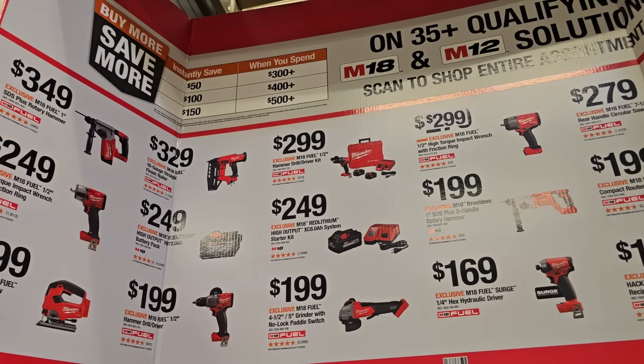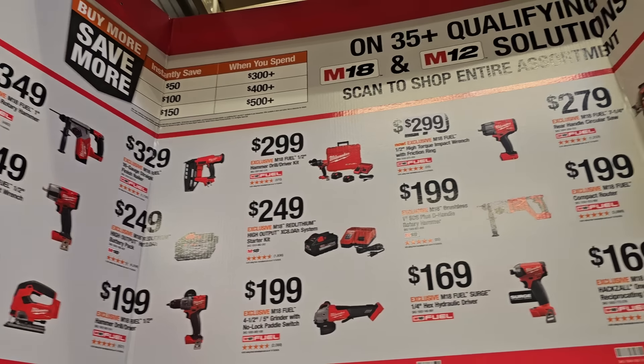The buy more save more promotion is still going: $500 gets you $150 off — that's the best tier. $400 gets you $100 off, and $300 gets you $50 off. Mix and match to get as close to $500 as possible for the maximum discount. You can also hack the deal if you want to.